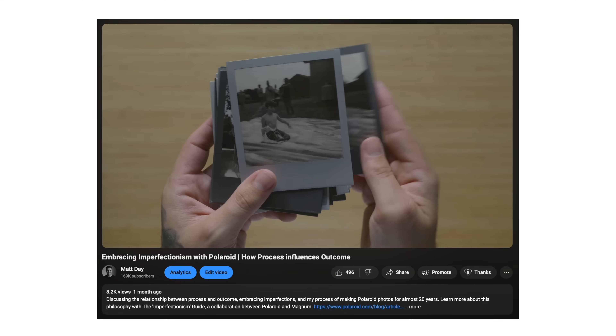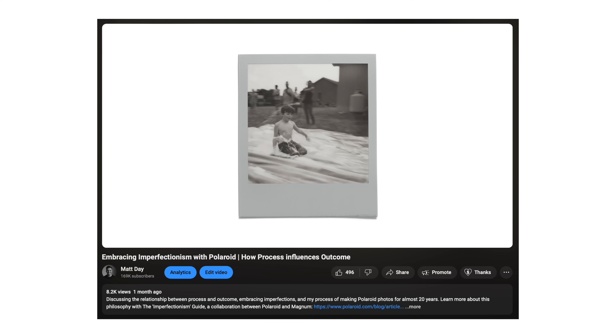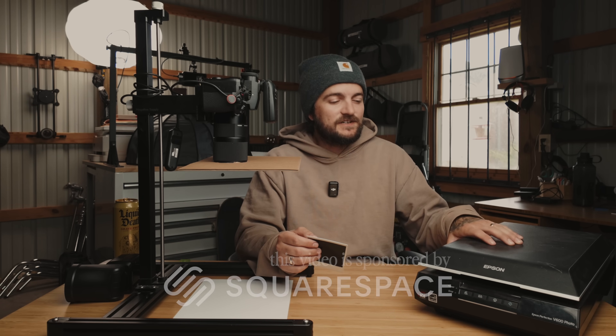Last month I made a video all about shooting Polaroid film, specifically black and white film and shooting that with intention. While I was working on that video I wanted to refine how I scan or digitize my instant film. I've been using this Epson V600 and it has served me well, but slowly. I've wanted to find a faster method that gives me better image quality and also translates the physicality of a Polaroid photo.